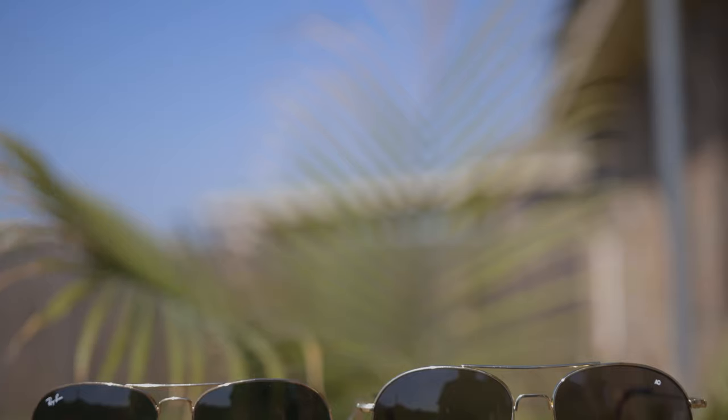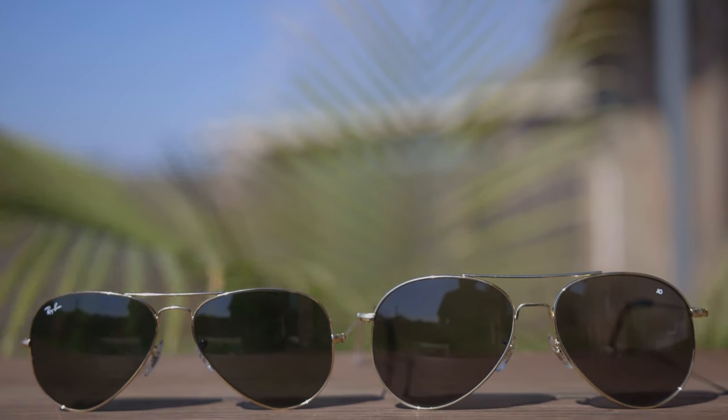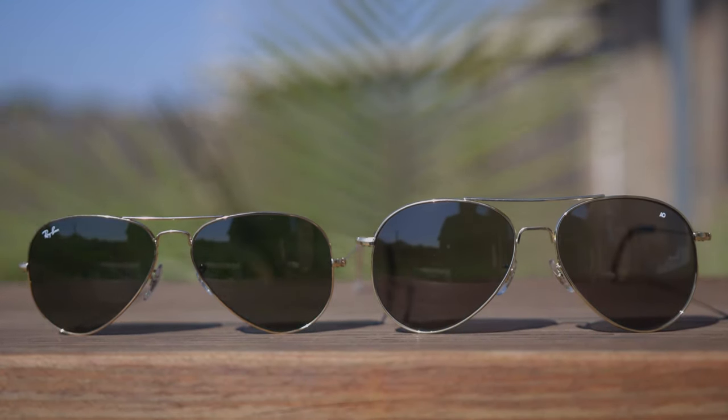The Ray-Ban Aviators are made in Italy, stamped on the inner right temple of the sunglasses. The American Optical General sunglasses are made in the USA. Both sunglasses have fully adjustable nose rests, and both feel really good on the nose. Through the nose rest, the Ray-Ban sunglasses say RB, and on the American Optical they say AO for authentication purposes. They're also both going to have really nice ear rests, which are very comfortable on both pairs.